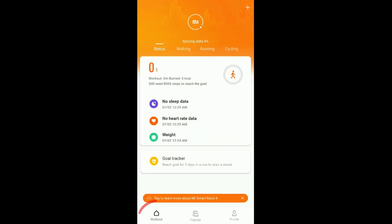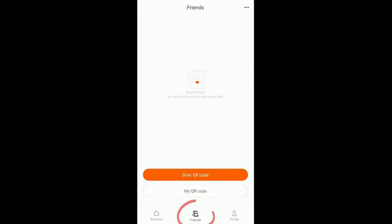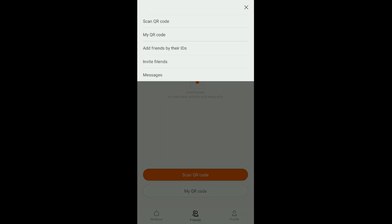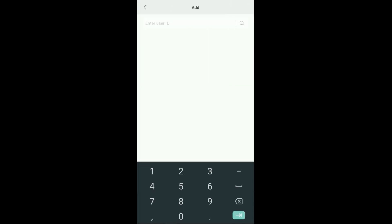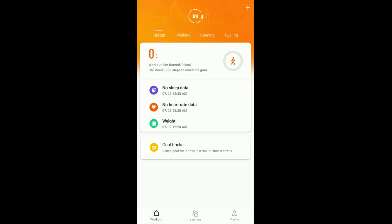Apart from the device settings, the band's tracking data is in the workouts section. We can start workouts such as walking, running, and cycling from here. We can also add friends who are using the Mi Fit app and check their sleep tracking. We have step count, sleep, and activity tracking here — pretty simple navigation.